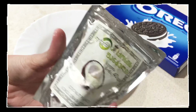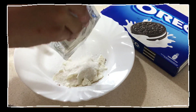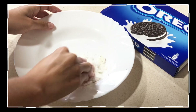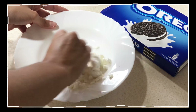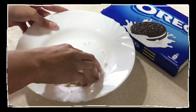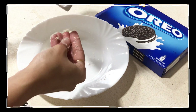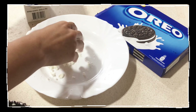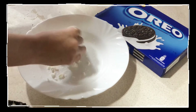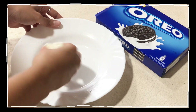Add the coconut flakes into it — the quantity depends upon your choice, I'm adding almost two tablespoons. Now add two to three drops of milk into this mixture; make sure you don't add too much. Our inner filling of the oreo balls is ready — this is how it looks like.